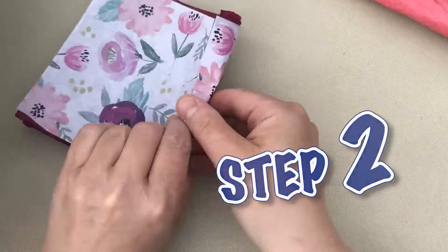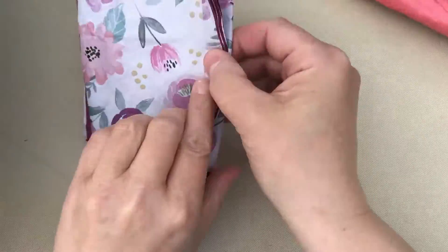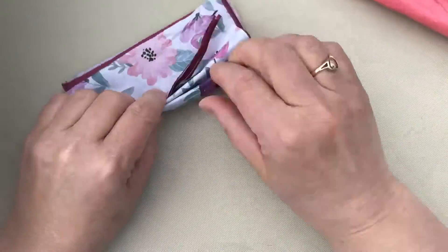All you do is take your pieces of paper after they're layered and you go back and forth with it, kind of like a fan, which is cool.